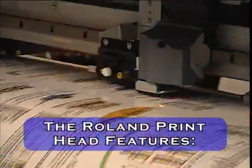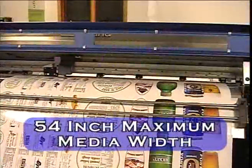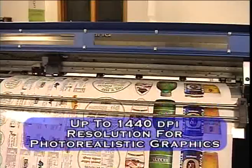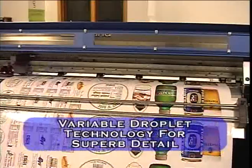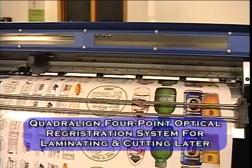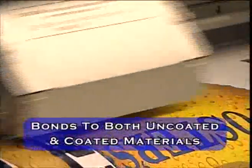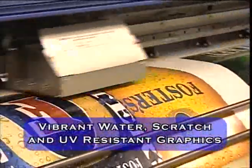The Roland print head features integrated print and cut capabilities, 54 inch maximum media width, vibrant CMYK LCLM printing up to 1440 DPI resolution for photo-realistic graphics, variable droplet technology for superb detail, quadriline four-point optical registration system for laminating and cutting later, and advanced EcoSol ink which bonds to both uncoated and coated material — vibrant water, scratch, and UV resistant graphics.